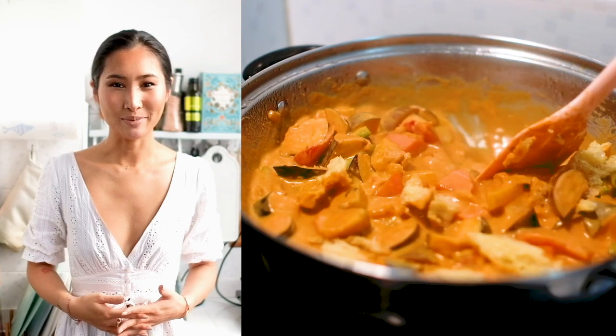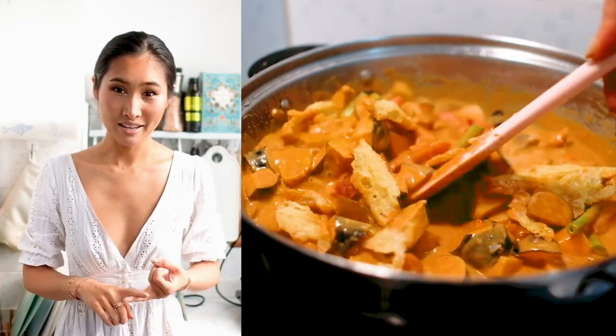This red Thai curry is definitely on top of my list. The reason I like it is because it's spicy and creamy and it's so easy to pair with any type of rice, bread, or noodle of your choice.